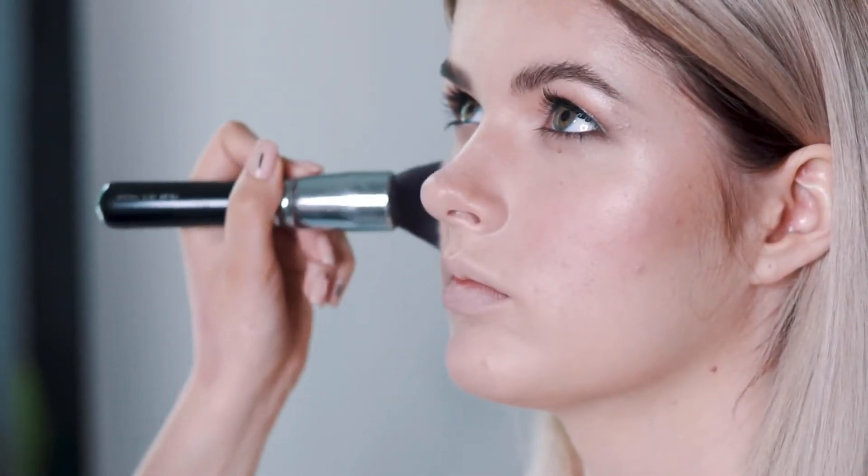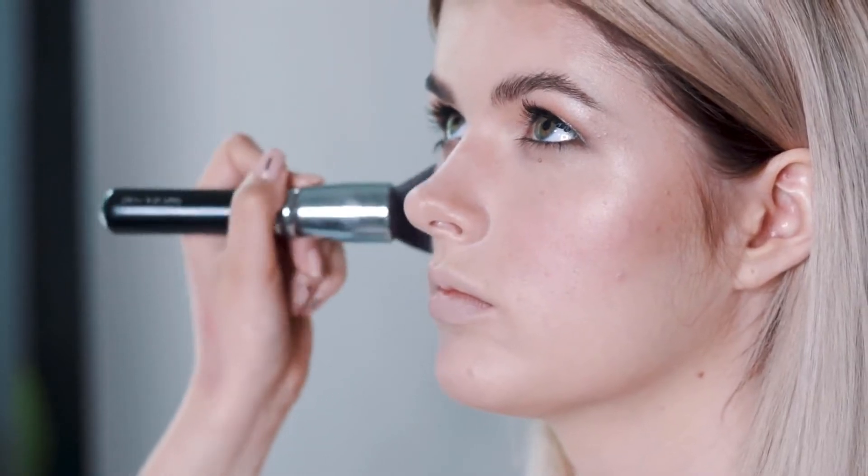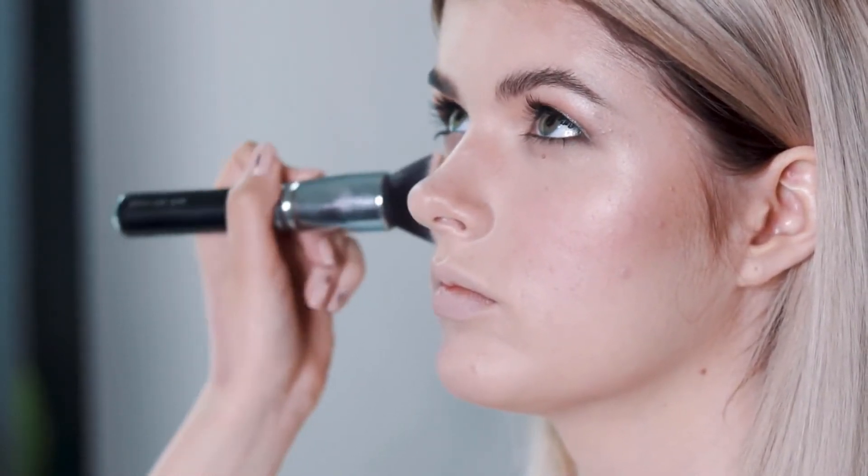Numbing cream can be applied to the skin several minutes before a procedure or a couple of hours before a procedure. For less painful procedures like waxing, it can be applied roughly a half an hour beforehand just to take the edge off the pain. For more painful procedures like tattooing, a few layers can be applied beginning a couple of hours beforehand.